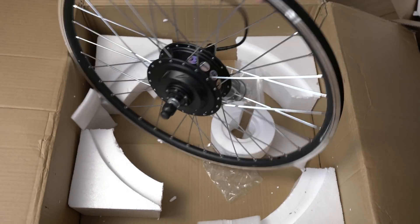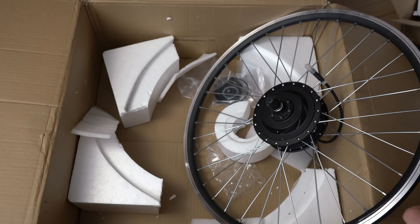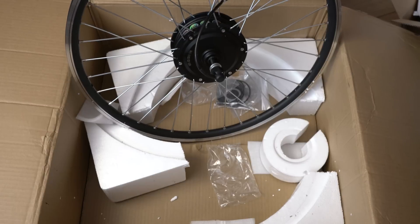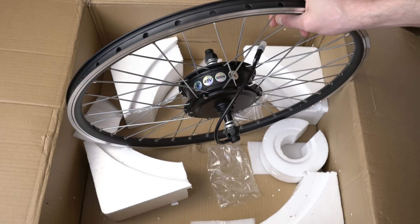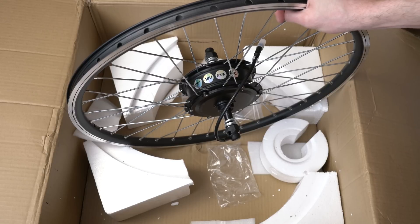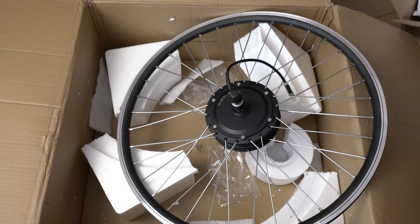This motor is 500W, 48V. It's always interesting to ride with this kind of motor. I'm also going to build this motor into a project. Now I'm going to put it on the stand.